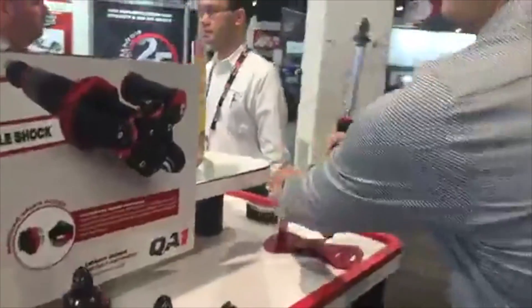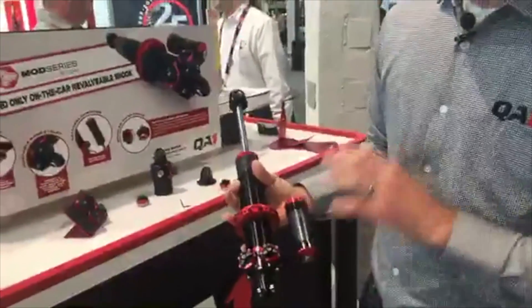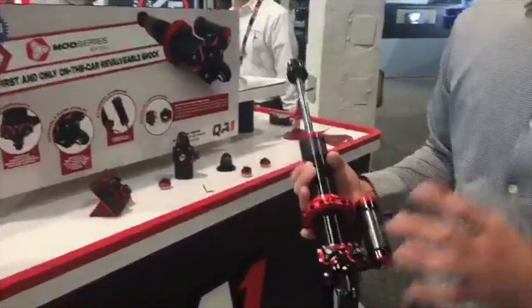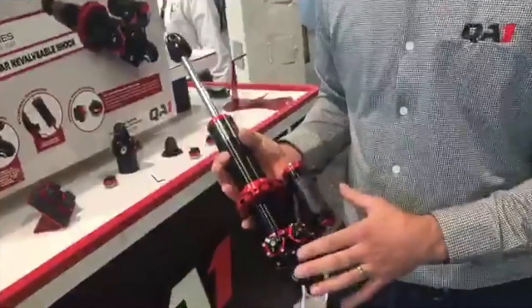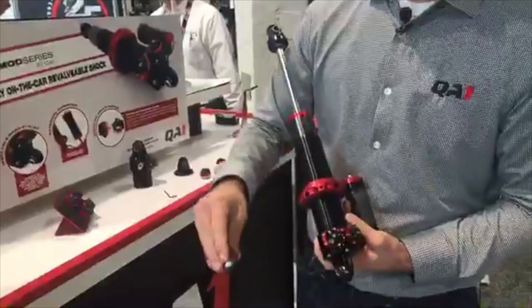So what we've got here is a billet aluminum body. They come with a piggyback or remote reservoir. The big deal on these shocks is you can actually revalve these right on the car. Take the valve pack out — this is all your valving right here.